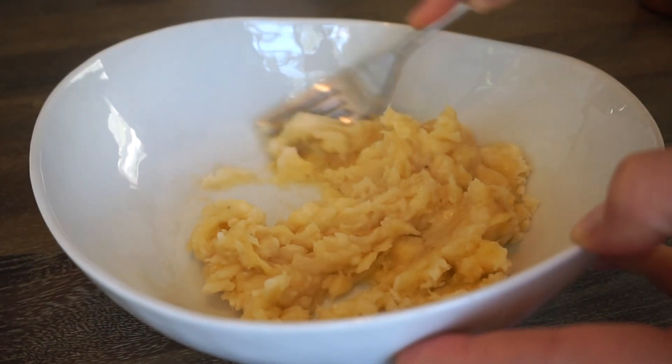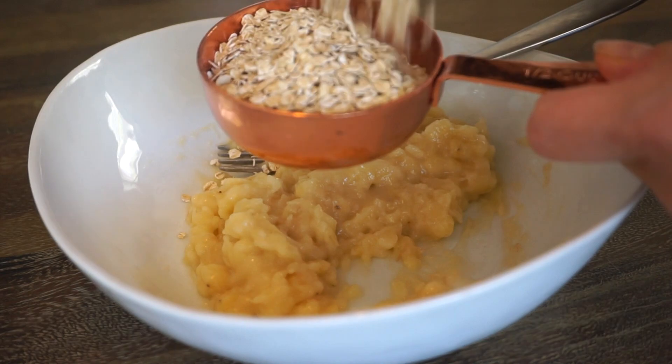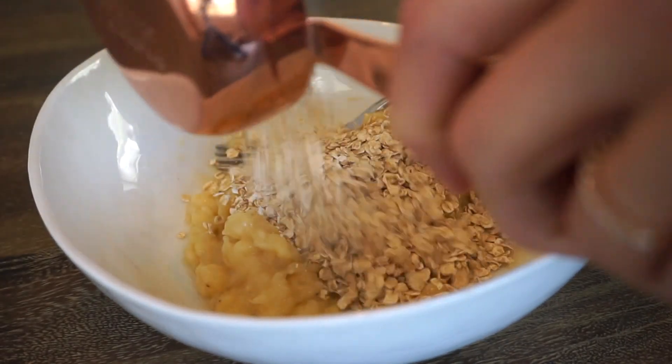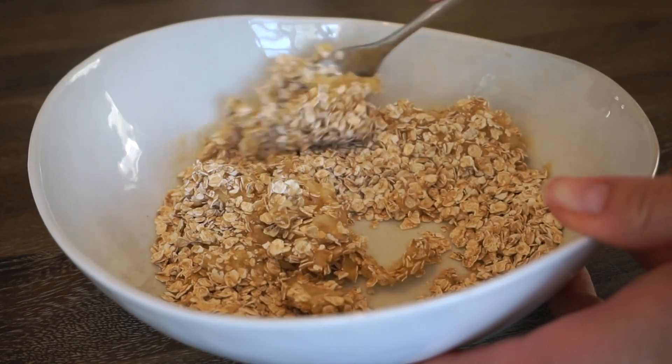The first step is to mash the banana into a smooth consistency for the base. Once the banana is smooth and creamy, you will add in half a cup of oats. Depending on how you prefer the consistency of your cookie, you can add in more or less oats. Then mix the banana and oats together until it's a good consistency.